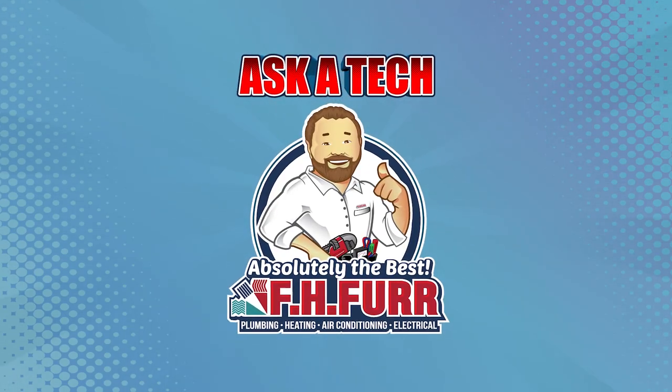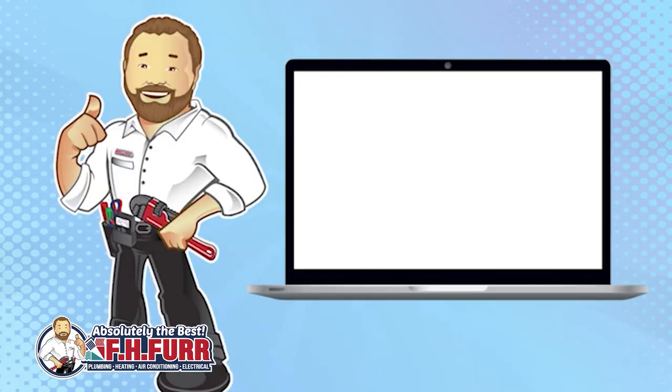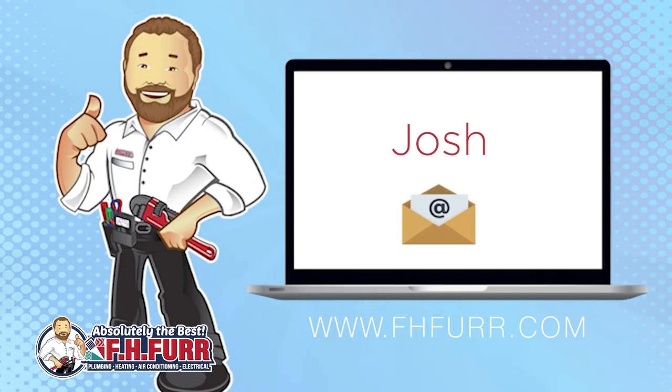Welcome to Ask A Tech from FH Fur, where we answer important questions from local homeowners. We recently received a question from Josh who was concerned about a sump pump and what happens in the event of a power outage. Thanks for the question, Josh.